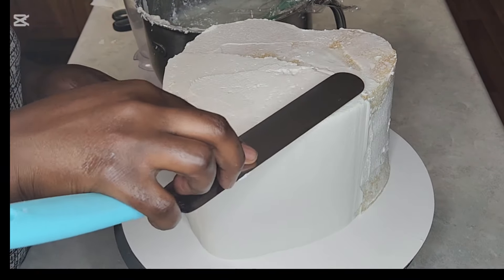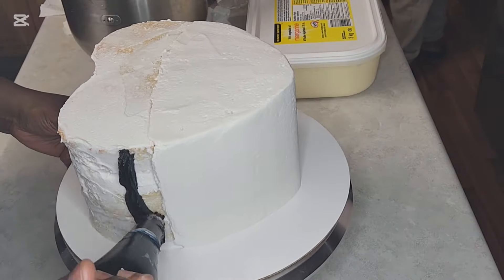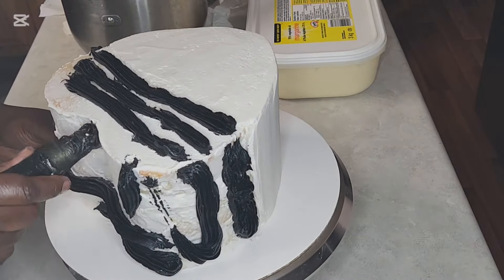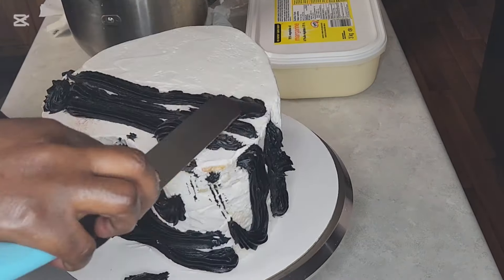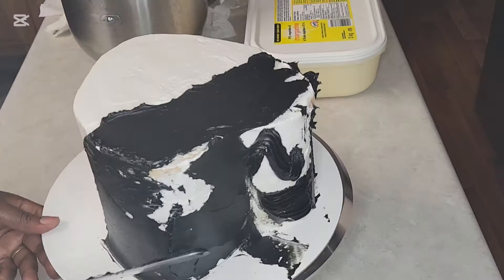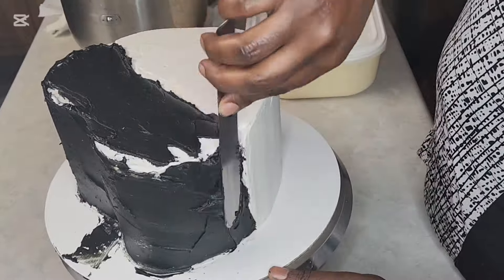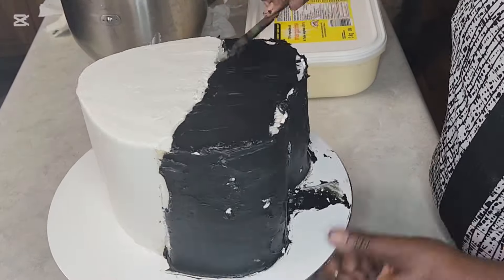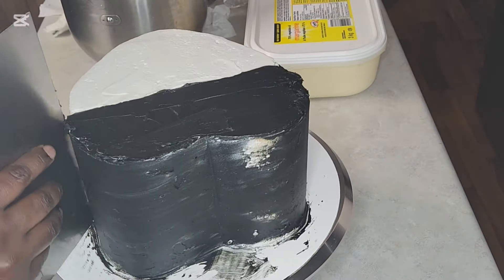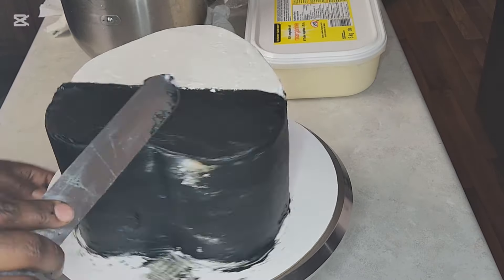I'm going to repeat the same process with the black buttercream. I'm using a piping bag because it's easier to separate the two colors. My black icing wasn't enough, so I ended up making chocolate ganache and coloring it black. I found out it's easier to color dark chocolate ganache to black than white buttercream, so that's what I did.